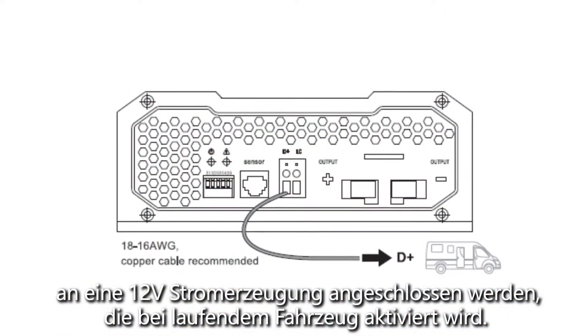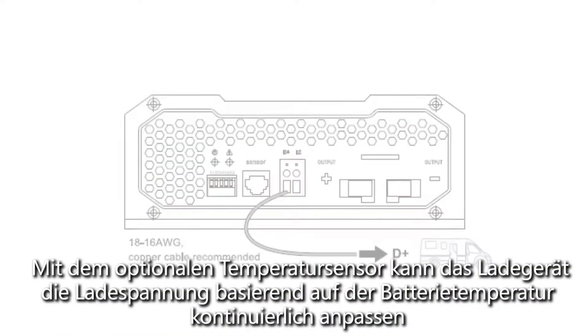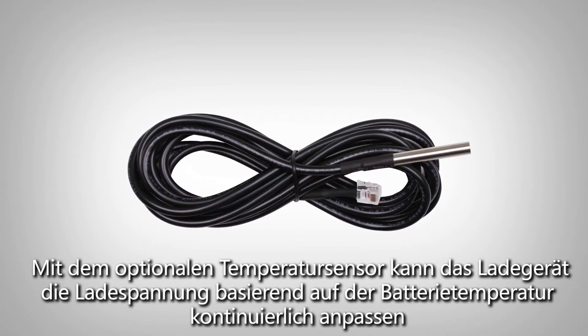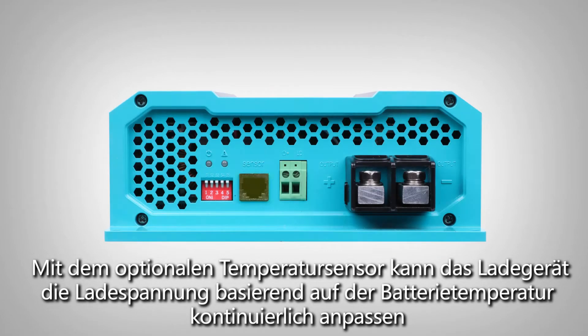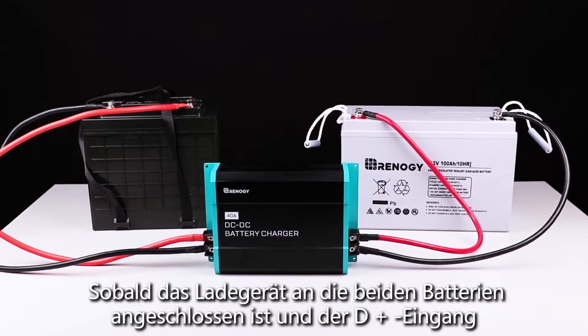The D plus signal should be wired to a 12 volt source that is activated when the vehicle is running. The optional temperature sensor allows the charger to continuously adjust the charging voltage based on the battery temperature.